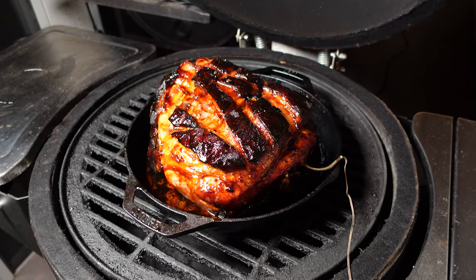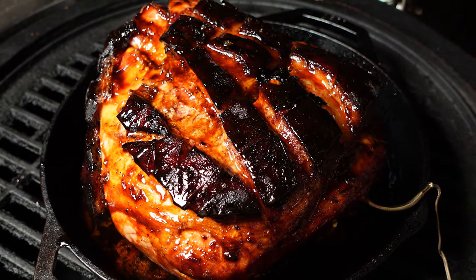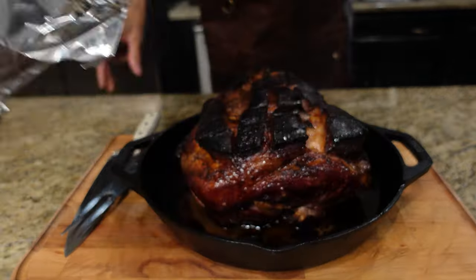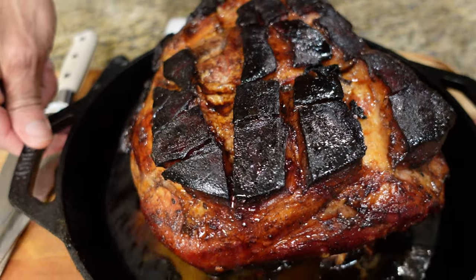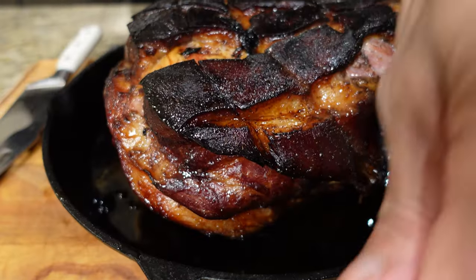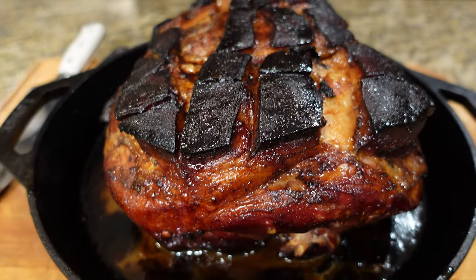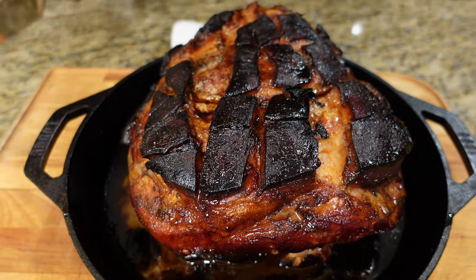Alright, this roast is done — it's at 180 degrees. We're gonna pull it, take it inside, and let it rest. Look at that — that is beautiful. We pulled this at 180 degrees and it's got a nice gravy inside here of honey and juices from the ham. I'm not gonna pull it from this pan because I'm not going to slice the entire ham up right now. Look at it pulling from the bone — when you see it pulling from the bone, that's what you want. You don't want pulled pork; we're gonna slice this.